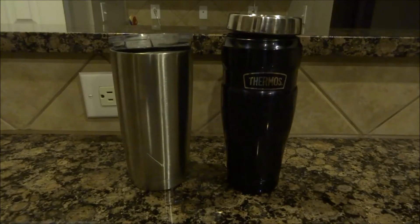I also have a Yeti cooler test, so check those out. If you like them, leave comments; if you don't, let me know why. And if you want me to do a test on anything else, leave that in the comments. Thanks for watching.